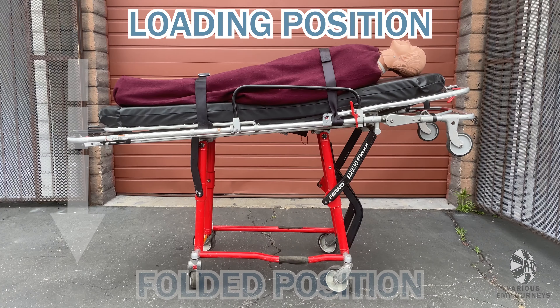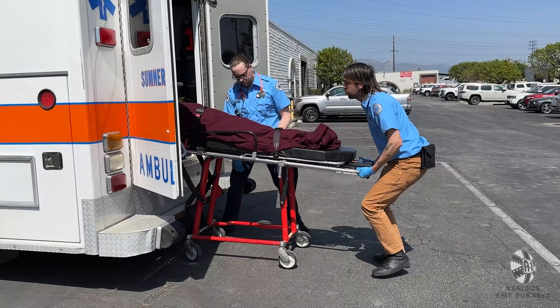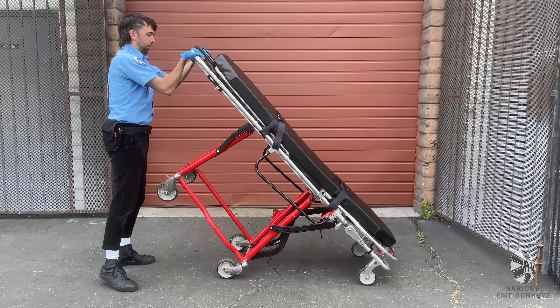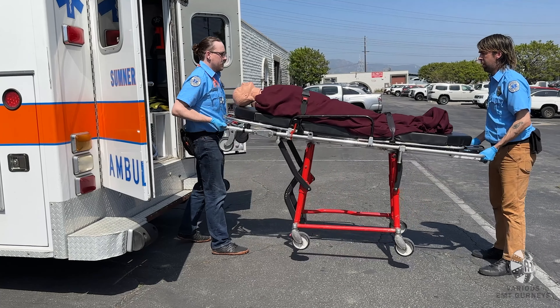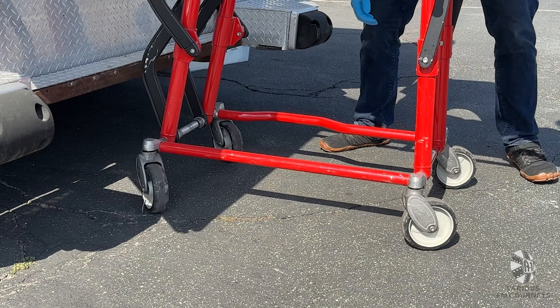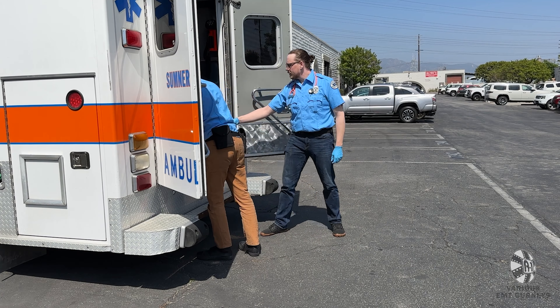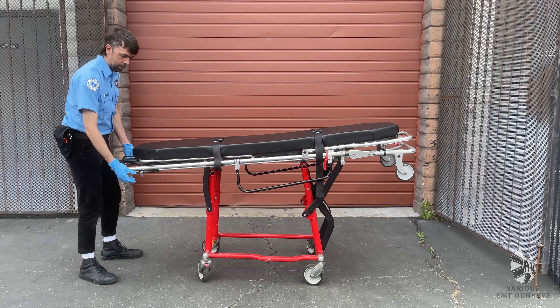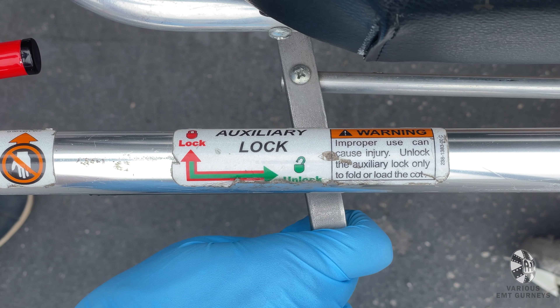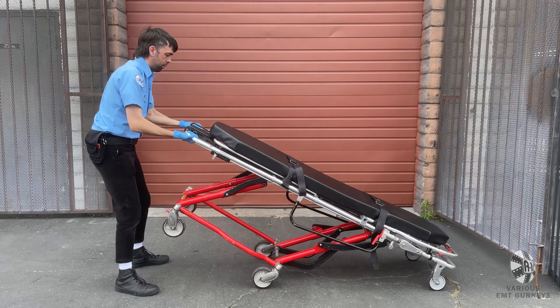In order to switch to the folded position, you will need to start in the loading position, and you will either need an ambulance or you will need to fold it solo. To load into an ambulance, raise the gurney to the loading position. Place the loading wheels inside and make sure that the auxiliary lock is disengaged. Squeeze the lever and lift the foot end until the transport wheels are off the ground. Have the other person pull up on the lifting grip and help push the gurney into the ambulance. To fold the gurney by yourself, start in the loading position. Grab the frame with an underhand grip and make sure the auxiliary lock is disengaged. Tilt up until the loading wheels are on the ground, pull the release lever, and then lower the gurney into the folded position.